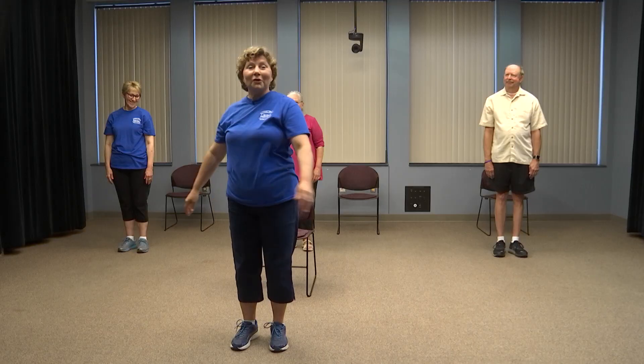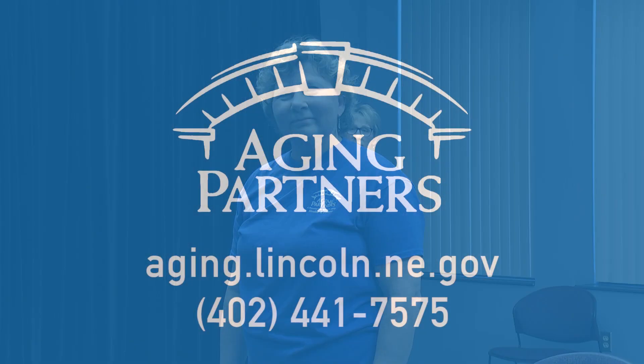Nice job — you made it through a session of Qigong. I hope if you're interested in any of our classes you'll give us a call. Thank you to Jerry, Sarah, and Sherry for joining us today, and thank you for joining us. For information on this exercise program or other exercise programs offered by Aging Partners, please call 402-441-7575.